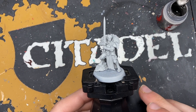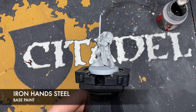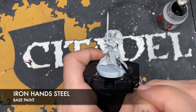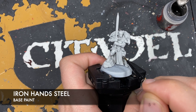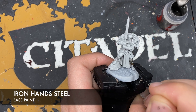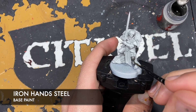She's been primed with Grey here and the first place we're going to work on is all of her silver armour as it's the most prominent feature. The colour we're going to be using first is Iron Hand Steel. I've got some thinned down on my palette here with a bit of water. I'm just going to start painting this all over the top of all of our silver armour plates. It might take a couple of coats to get it nice and smooth and consistent across all of the armour panels. We want to start from this nice bright base.